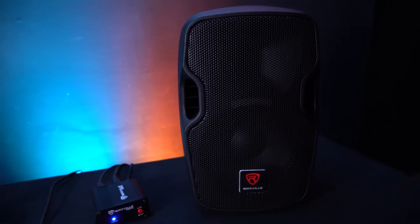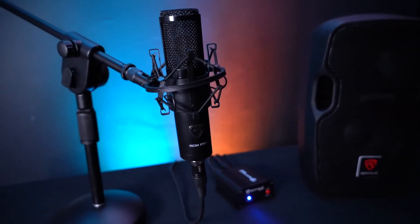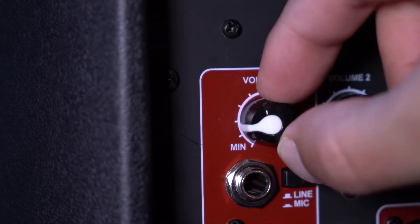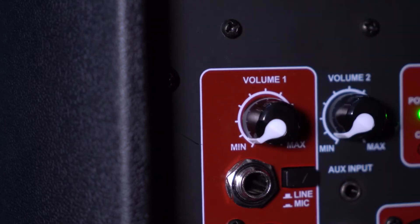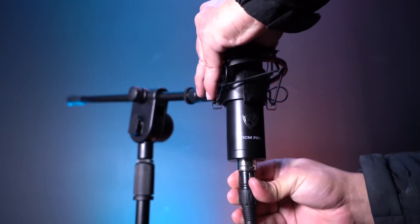Now let me show you how it works with a condenser microphone and a powered speaker. Here I have my powered speaker that does not have a phantom power source and my condenser microphone that I'm going to use with the PSP5 to connect to my speaker. Before we make any connections, let's start with the microphone volume all the way down on the speaker to avoid any unwanted noise or feedback.